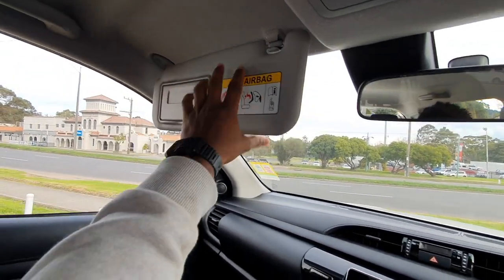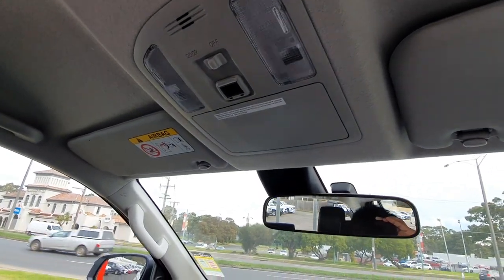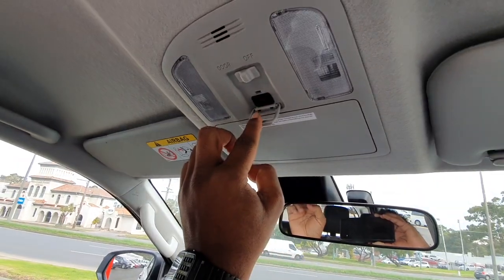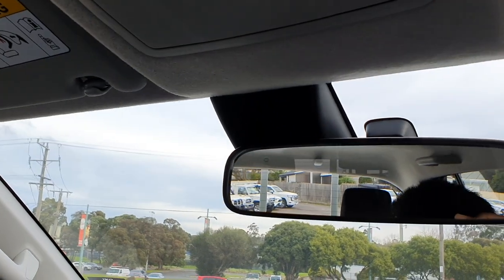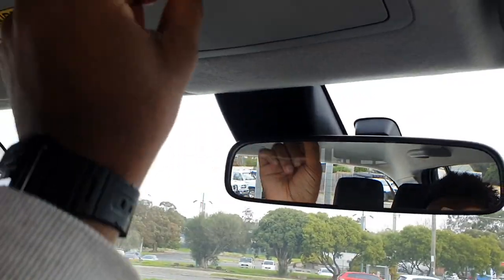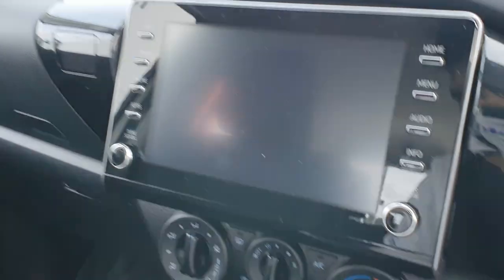There's also something new here - an SOS system. So if you're in an accident, you press this button and it'll send emergency services. If you are in a remote area, an ambulance or police will come. There's also a sunglass holder and standard interior illumination.